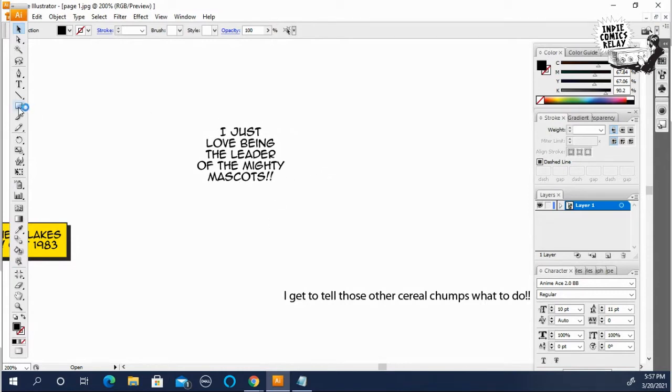Now to make the actual word balloon, go back to where the shape tool is — rectangle. Click and hold on it.